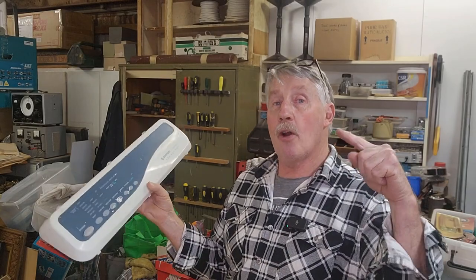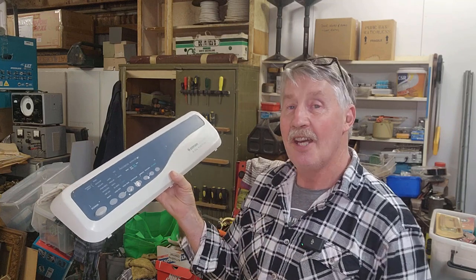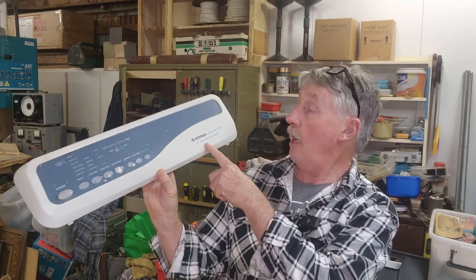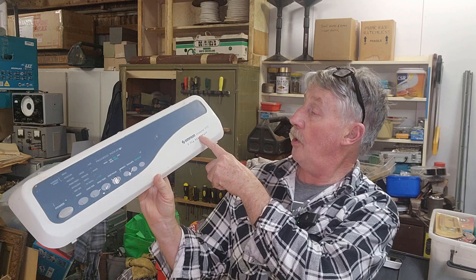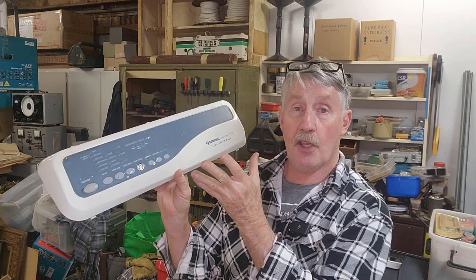Tonight in the shed we're going to try and fix a washing machine — well, a part of a washing machine. Chris from the Alderman Recycler here. Some friends of mine have a Simpson 5.5 kg heavy-duty washing machine, it's an Encore 555 model, and this is the control panel. I don't want full washing machines in my shed — I haven't got room for them and I can't lift them — but I should be able to fix the control panel. Let's have a look and see what's going on.